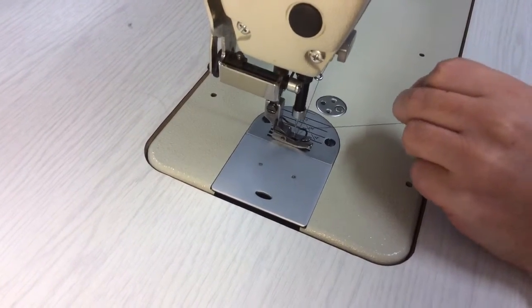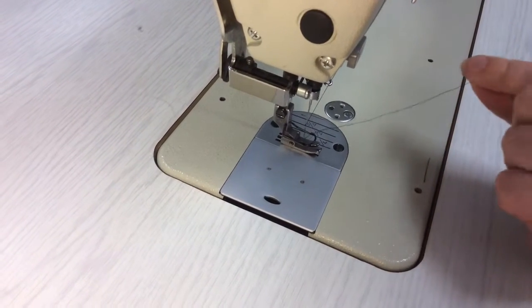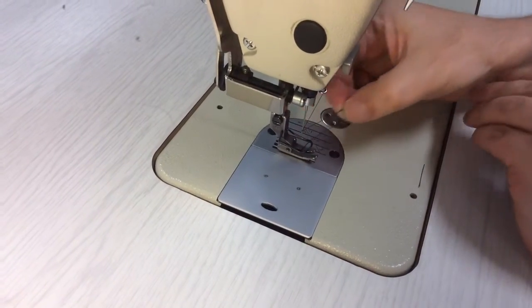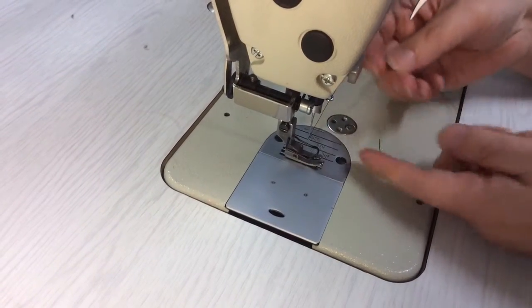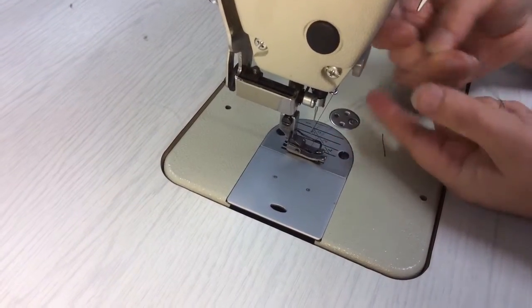Now when we turn the hand wheel on our machine, that'll take the needle down, and while you're holding on to the thread it will pull up the bobbin thread. The bobbin thread is now up and visible.